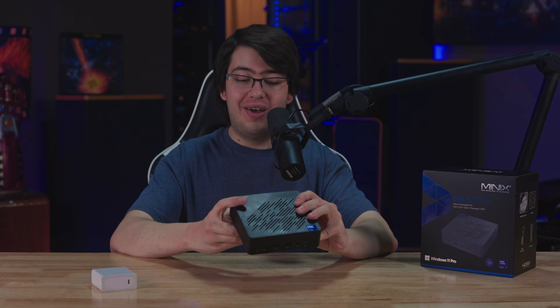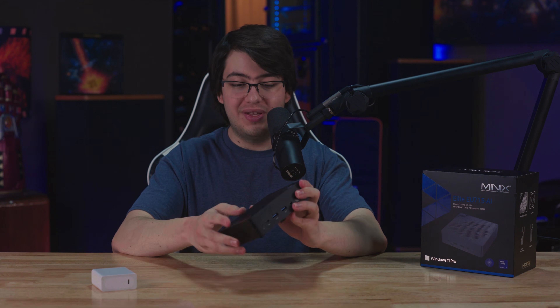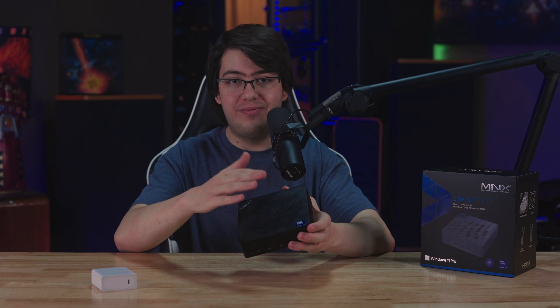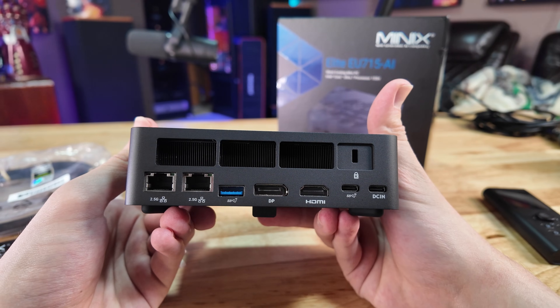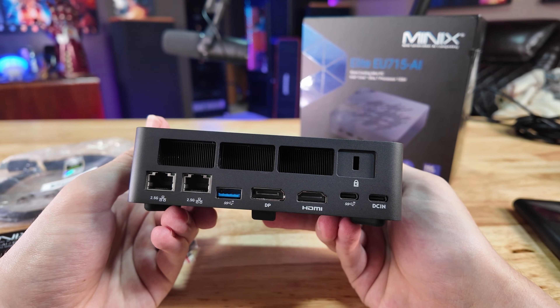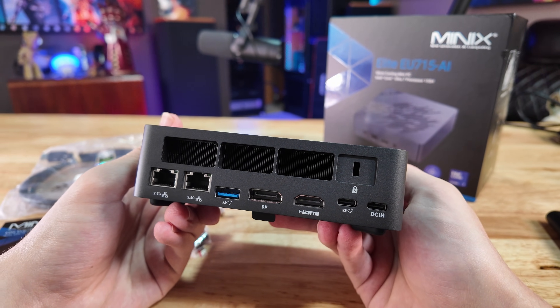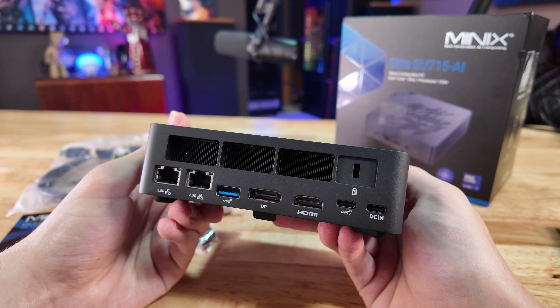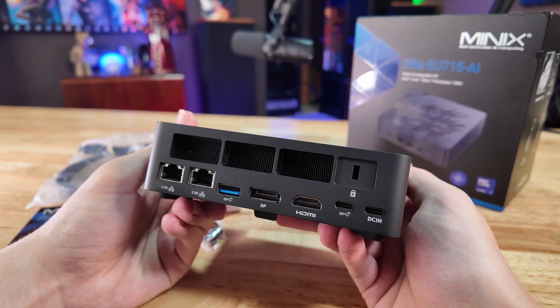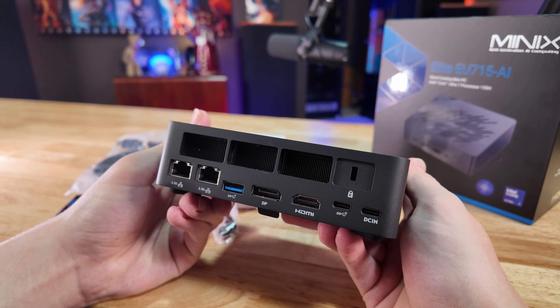The mini PC itself is a really nice little unit — the whole thing is aluminum except for the top panel, which is plastic to provide ventilation for the CPU, and it has some really solid IO. We've got the DC-in USB-C port, a 20-gigabit USB-C port, HDMI, DisplayPort, a 10-gigabit USB 3 port, and dual 2.5-gigabit ethernet ports, which is going to be really useful if you want to be hosting stuff on the network.